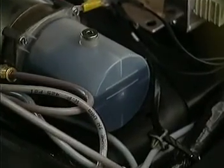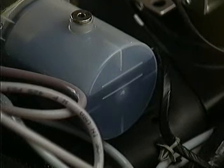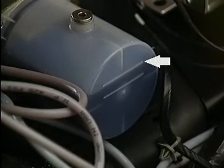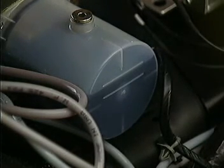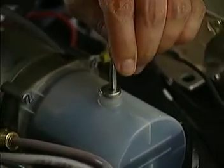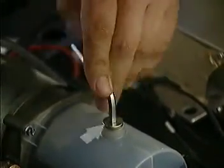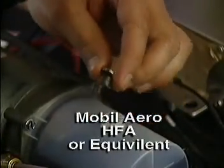Checking the fluid level is easy. On the reservoir end of the pump motor are two horizontal lines molded into the plastic. The upper line is the full level when the cylinders are retracted, and the lower line is the full level when the cylinders are extended. The fluid level should always be between the lines. If you need to add fluid, remove the filler plug on the pump motor, add the necessary amount of Mobil Aero HFA or its equivalent, and replace the filler plug.